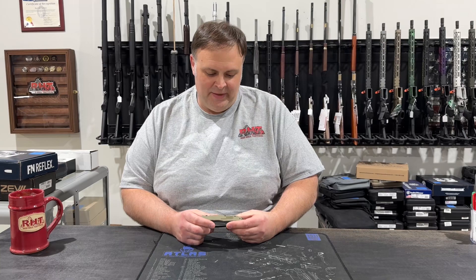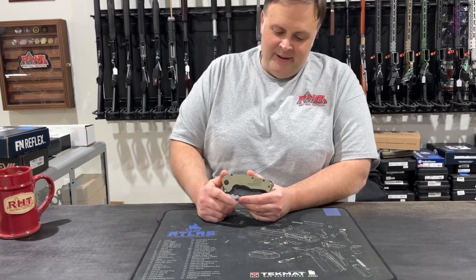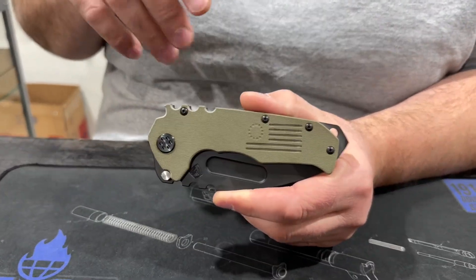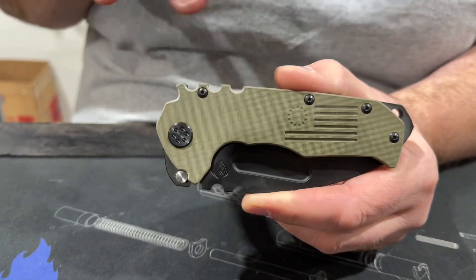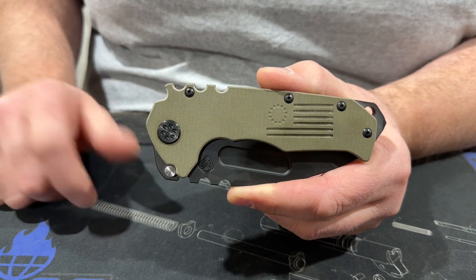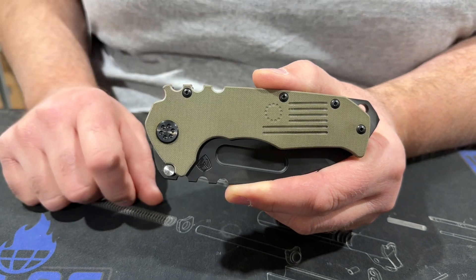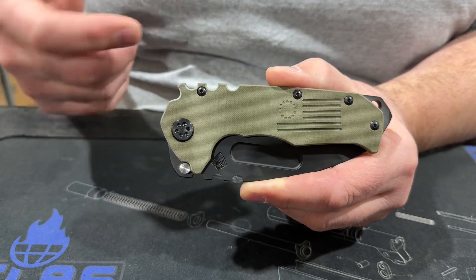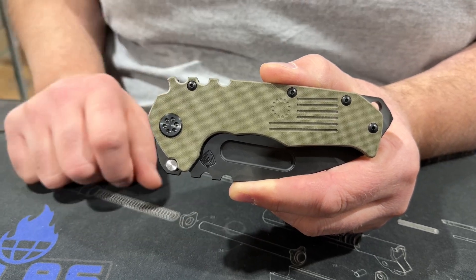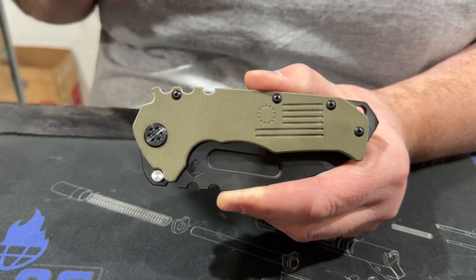Hey guys, Bob at Red Hill Tactical coming to you with another Knife of the Week. This one was a really cool knife — for those of you who have been following us for a while, this was essentially the very first Medford knife we ever got in. We were not a Medford dealer at the time, and we got in a Praetorian Scout because it was a really cool knife at a pretty decent price point. This is from Medford — we're still a Medford dealer, we have a lot of Medfords in stock. This is the Praetorian Scout.